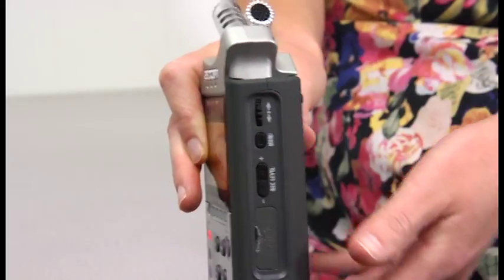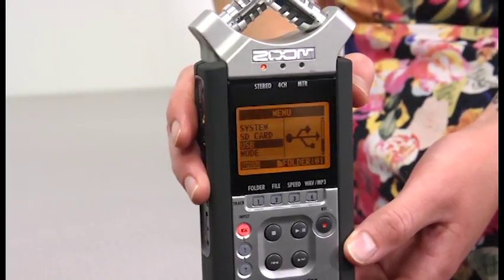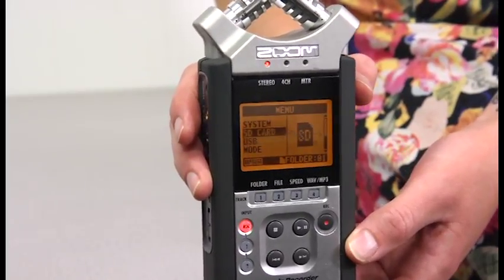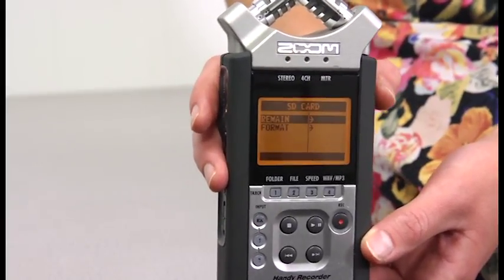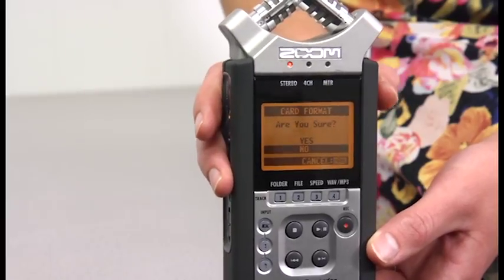To format the SD card, press menu and use the scroll button to select the SD card. Select format and confirm that you want to format the card.